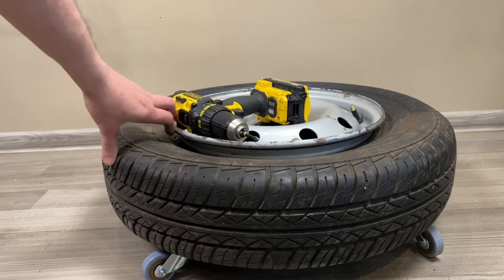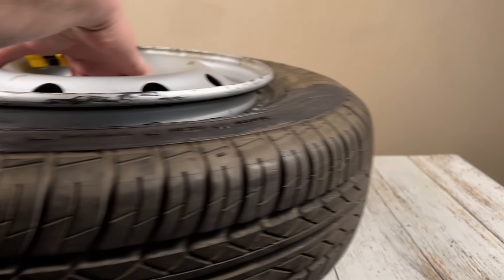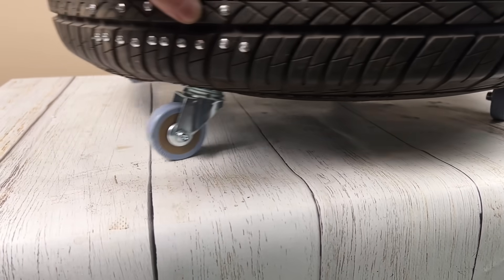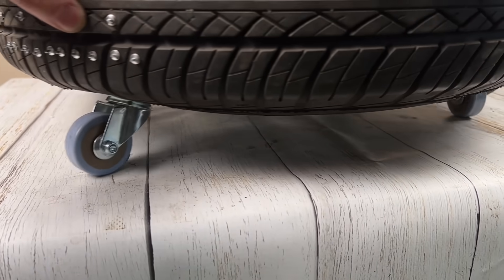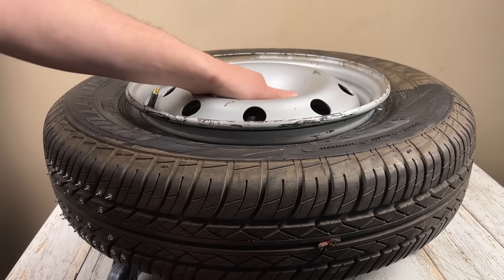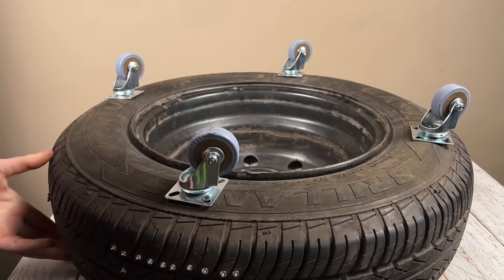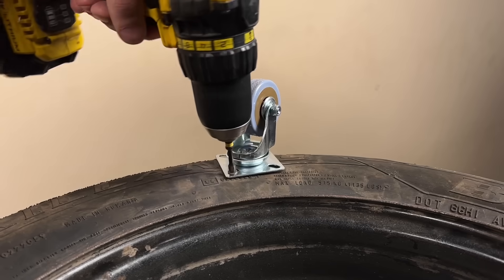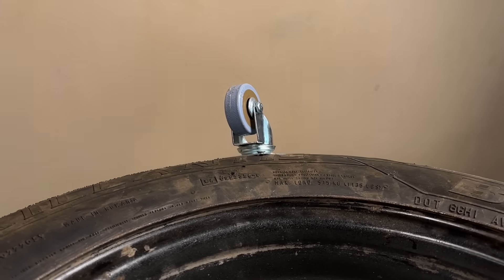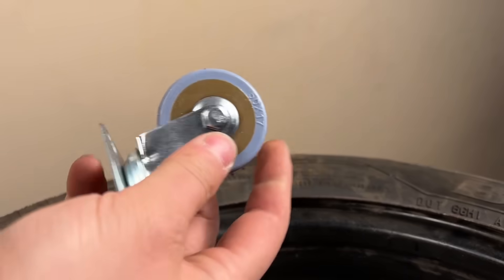Hello friends! On my YouTube Premium, which is available by subscription, I recently showed how to make a brilliant everyday device from an ordinary wheel. But I still have the wheel and I came up with a new idea. This time for everyone, not just subscribers. By the way, subscribe — there is a lot of unique content there which is not in regular access.